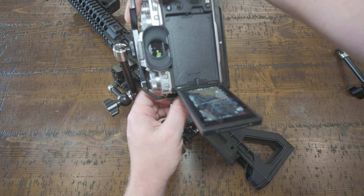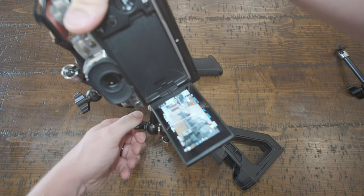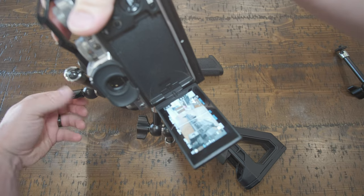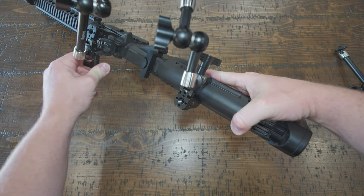At this point, go ahead and get it where you want it to be and crank everything down. Tighten down your friction arms nice and snug — as snug as you can get without causing damage or stripping out the aluminum. Also go back and double-check the tightening of your clamps. The tighter this is without causing damage, the more stable it's going to be.